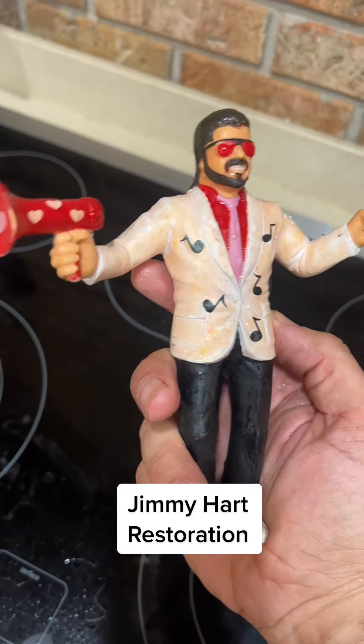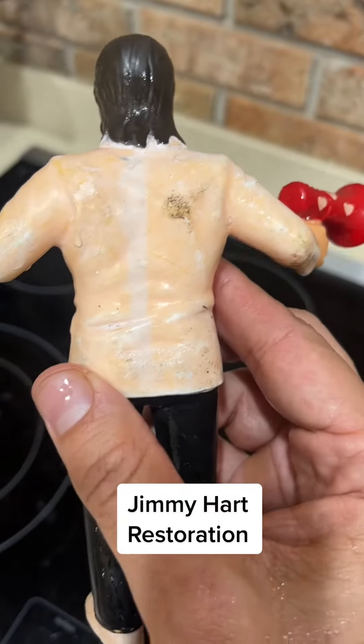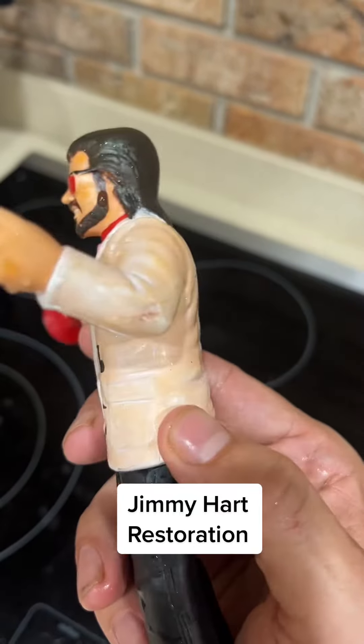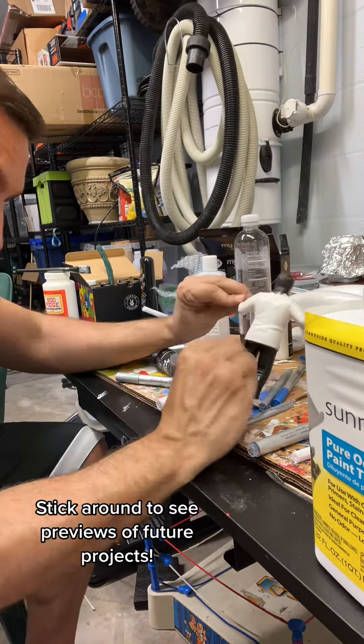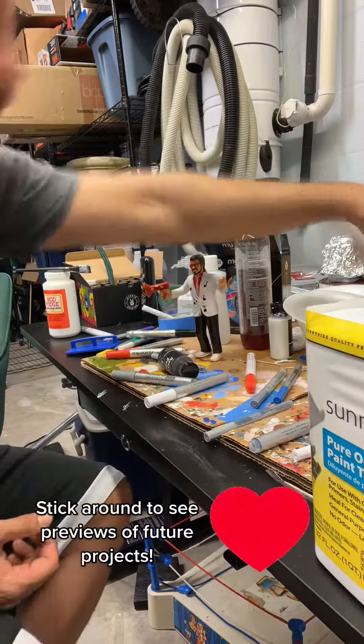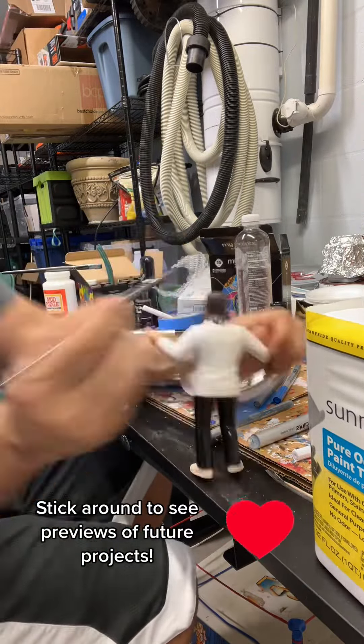We're going to do a quick restoration of Jimmy, the mouth of the south heart. He started off with a weird orangey pink goo on him that was really hard to wash off. So I'm going to scrub him and then give him a complete repaint from top to bottom, and we're going to try to make him look as much like the original as possible.